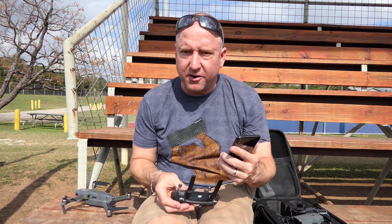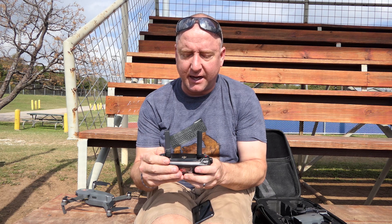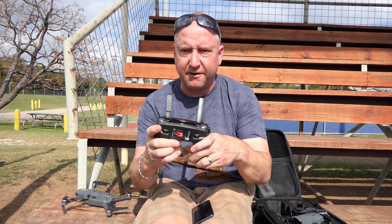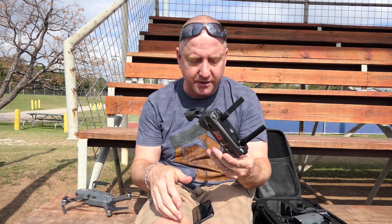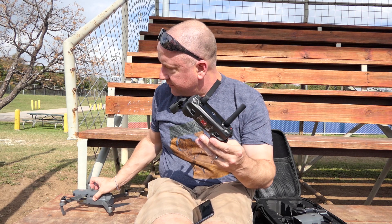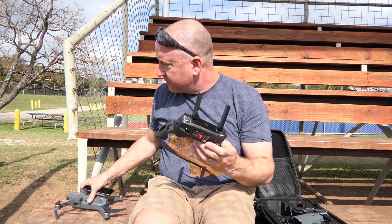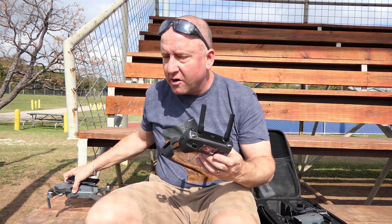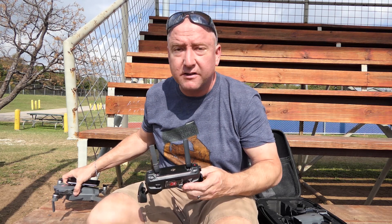Just like any other phone you use with the Mavic, you do have to take the case off pretty much in order to fit it into the controller here, which is a little bit of a pain, but not a huge deal. I'm going to go ahead and put it in and move my Mavic over to where I can set a home point out from under this cover above me.